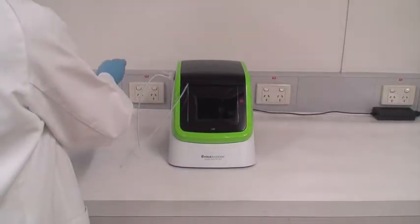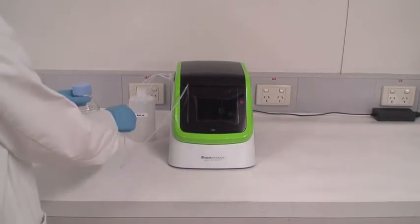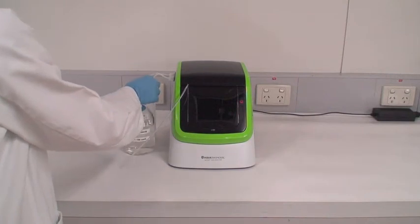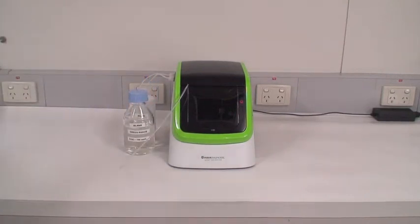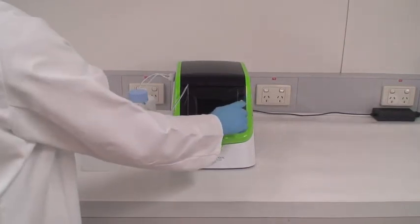Place the waste container at port W and place the blank solution at port B. The blank solution is made up of COD free water and PCOD electrolyte. Switch on the L100.